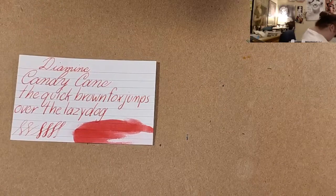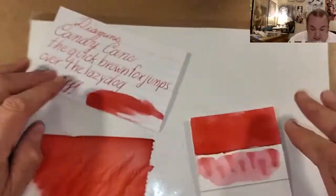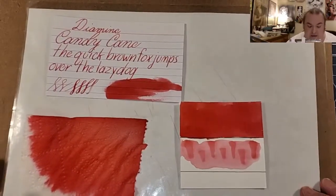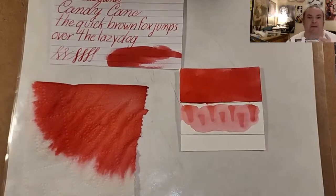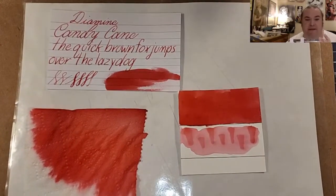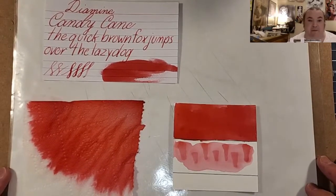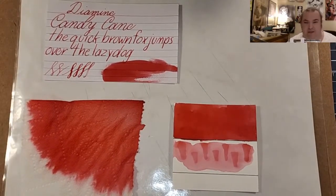What did you guys think of today's ink? Are you guys looking for a very pink ink? Let me know in the comment section below. That is all for today — I want to thank you all for watching. I hope you enjoyed this one and learned something. Please share this video with your friends.